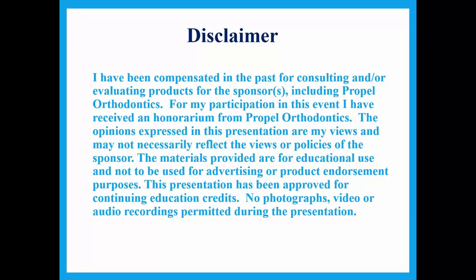This presentation has been approved for continuing education credits. No photographs, video, or audio recordings are permitted during the presentation.